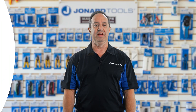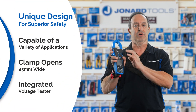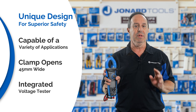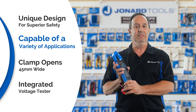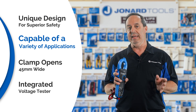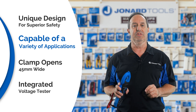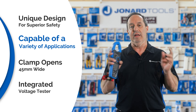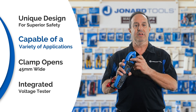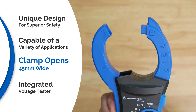Here are some of its standout features. It has a unique design with a grooved housing for superior grip, with a double insulation safety rating. Using the test leads provided, the tool measures AC or DC voltage, resistance, continuity, frequency, and capacitance, and can test diodes as well. It's got a 45 millimeter clamp opening for a wide range of application.